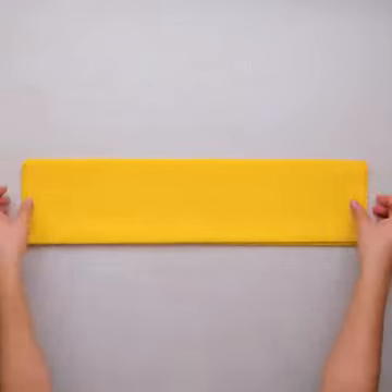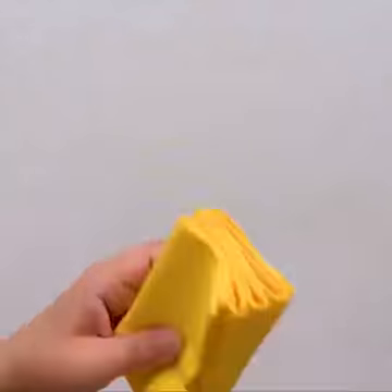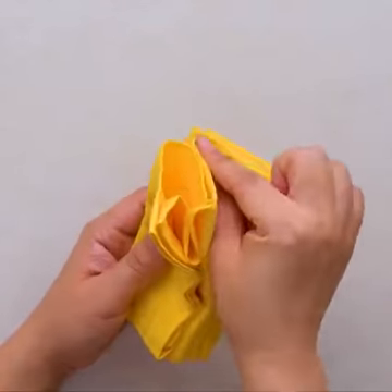Impress them even more with a double star napkin folding. It looks complicated but it's so easy to do, and of course your friends and family will love it!